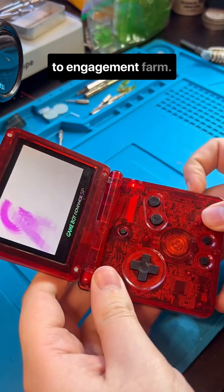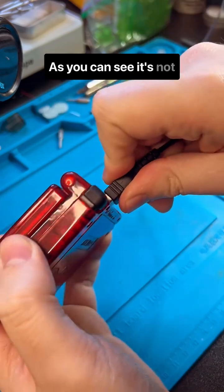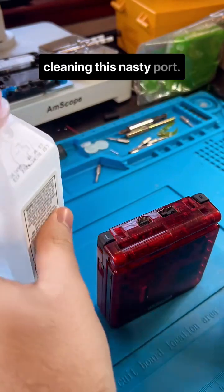My New Year's resolution is to Engagement Farm, so let's fix this GBASP together. As you can see, it's not charging, and this could be a bunch of things, but at least we could start with cleaning this nasty port.